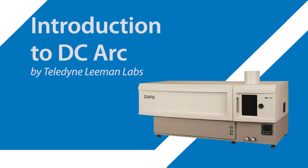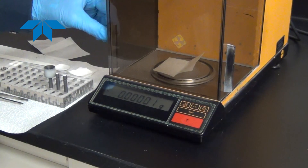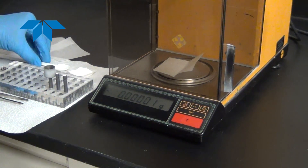This is a brief introduction to the Prodigy DC Arc by Teledyne Lehman Labs. Running samples on the Prodigy DC Arc is straightforward.